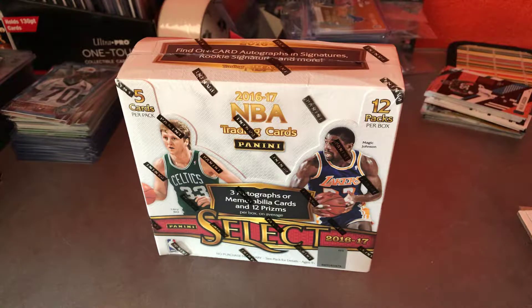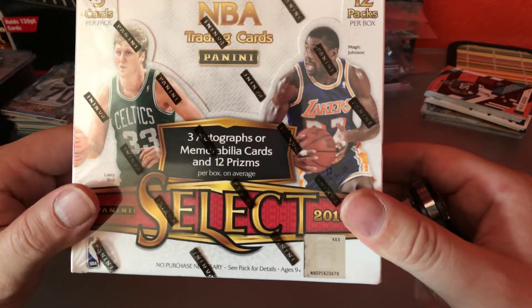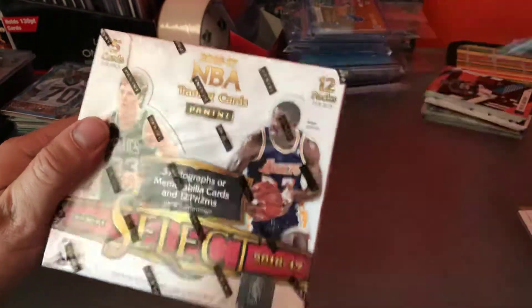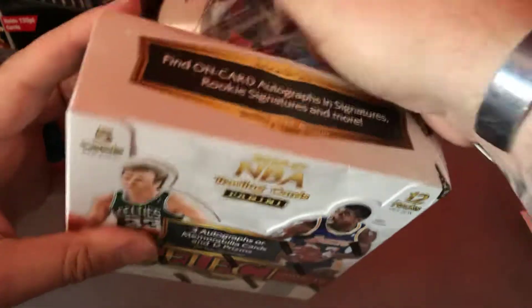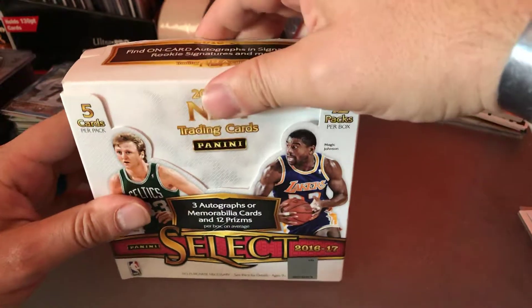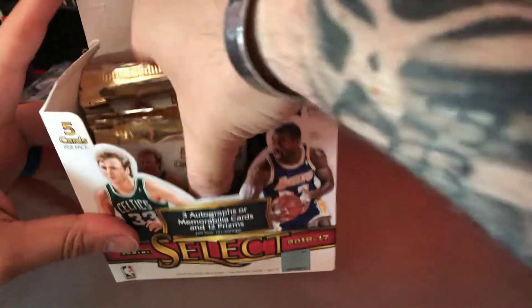I chose 2016-17 because yes, I'm chasing Ben Simmons. I know he's one of the hot rookies out of this year, so we'll see what we get. Three autos or mem cards and 12 prisms per box, five cards per pack, 12 packs per box. Select is by far my favorite product for football. I saw a video of this actual same year the other night and it's the same way — it just looks great. It's a good looking card. So let's get into it.